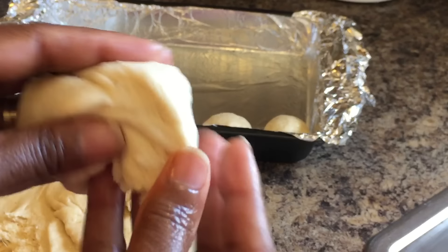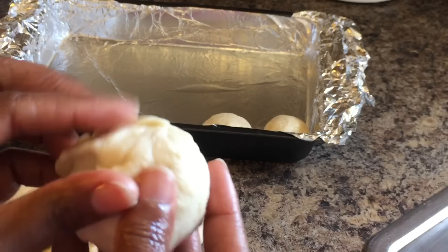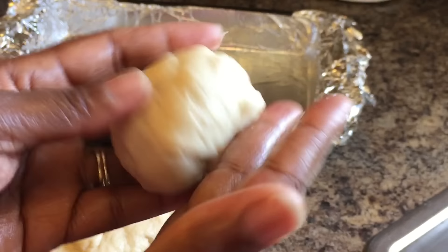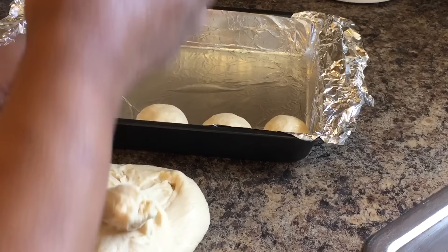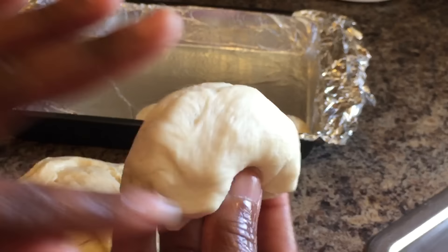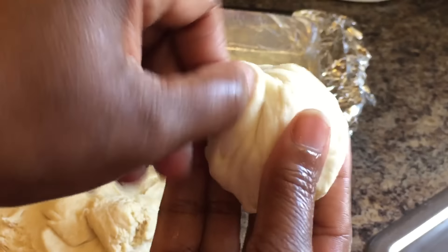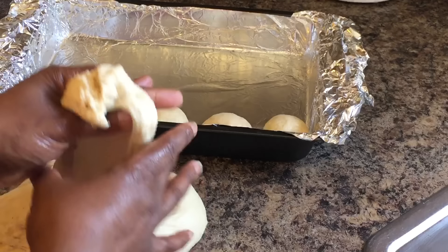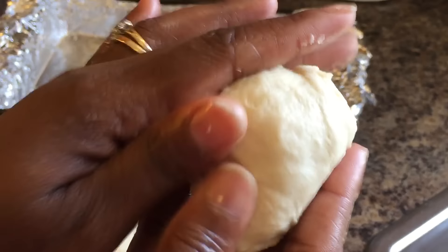Now what's great about this dough is it does not have to rise again if you put it in the oven right away as soon as you're done. But you can rise it again — I'm going to rise it again. After I get these in here I'm going to set them back in the oven to rise one more time. But like I said, you do not have to rise these a second time as long as you put them directly in the oven as soon as you're done forming the balls. Just twist it, push it in — you've got a beautiful ball.